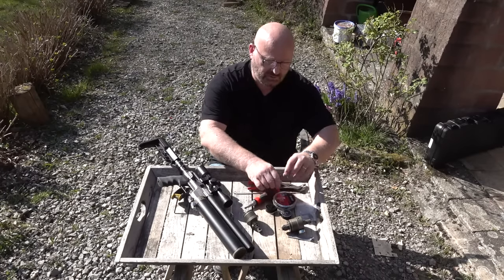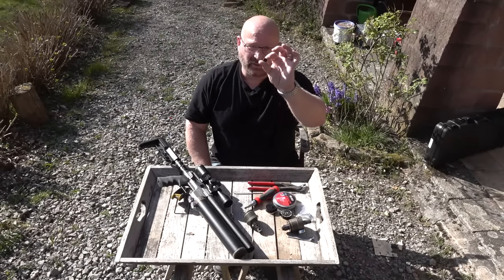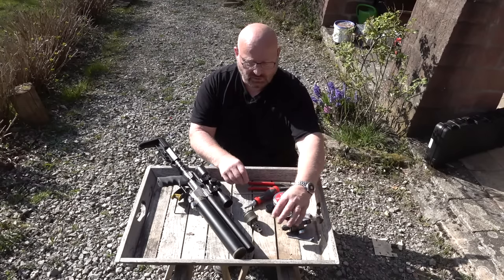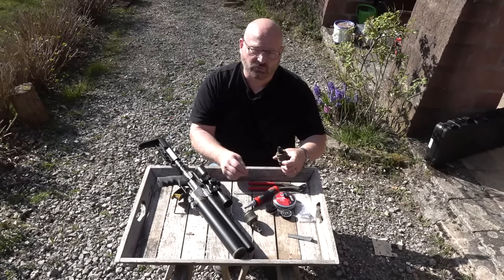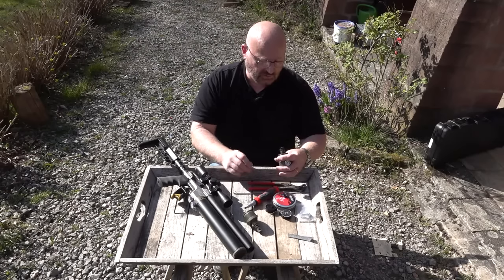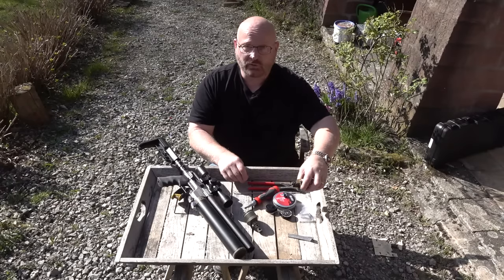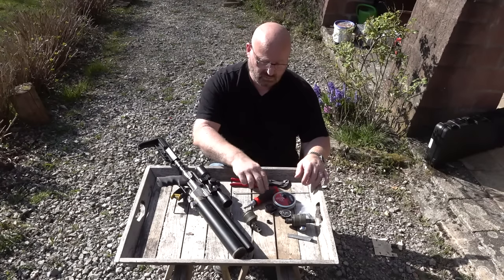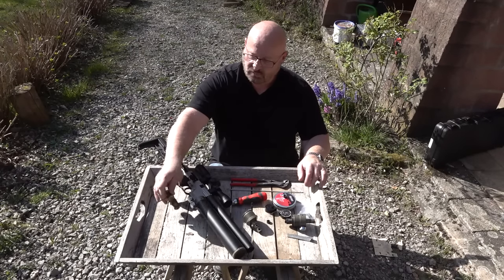Der andere Unterschied ist die Nadeldüse. Hier sieht man die Nadeldüse der offenen Variante – die hat 10 mm Durchmesser. Und das ist die Nadeldüse der 7,5-Joule-Variante – die hat nur ungefähr 3 mm Durchmesser. Das sind die beiden Unterschiede. Man kann das auch kombinieren: ich kann den Regulator nehmen – weil das präzisionsfördernd ist, da der Regulator immer den gleichen Druck auf den Diabolo lenkt – aber die offene Düse nehmen, dann habe ich ungefähr 50 Joule. Auch das in Deutschland nicht legal ohne Büchsenmacher und Eintrag ins NPR/WBK. Was brauchen wir an Werkzeug? Nicht besonders viel: eine Zange, einen Schraubenzieher, einen kleinen Haken aus Schweißdraht und einen Imbusschlüsselsatz.